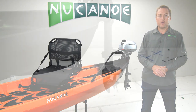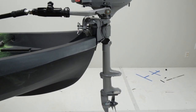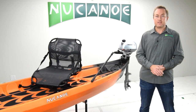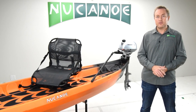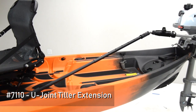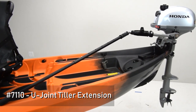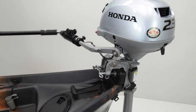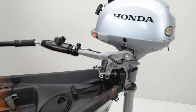We recommend a 20 inch shaft, but you could also use a 15 inch shaft, though you might experience some cavitation. For best steering control, use the NuCanoe U-joint tiller extension handle, which has a U-joint and telescopes up to 54 inches in length to reach your seat. We recommend using your hand opposite the tiller on the motor for the best steering control.